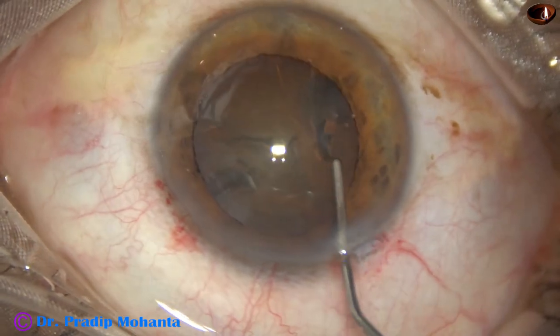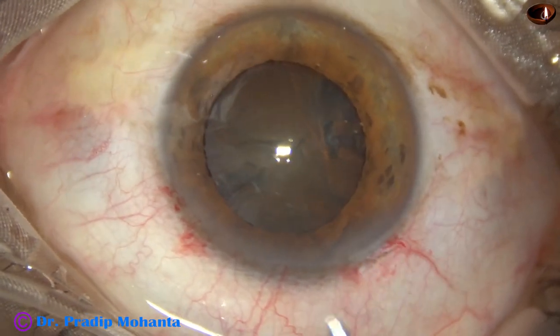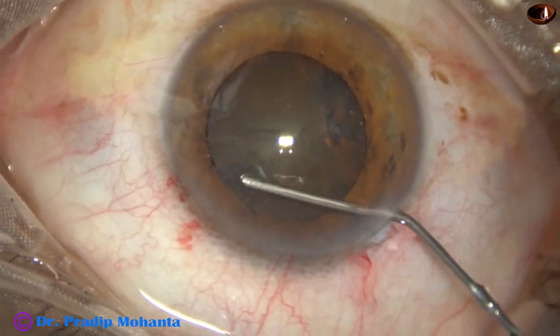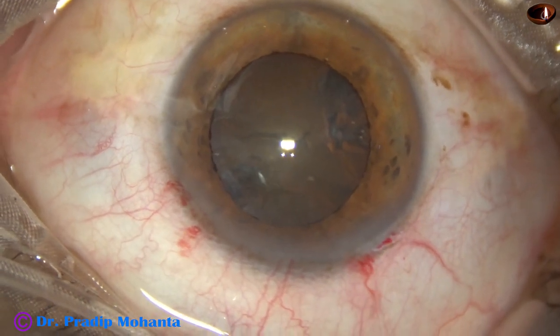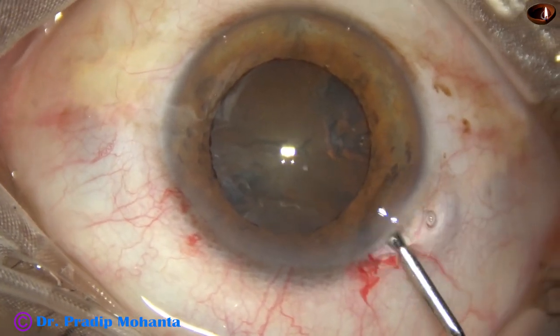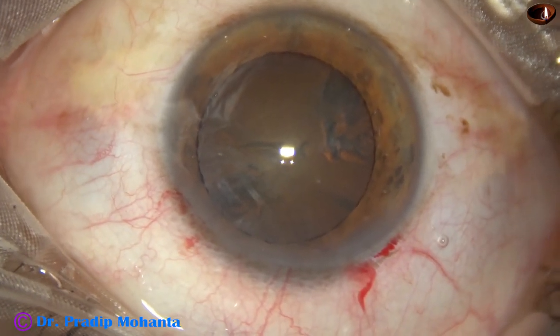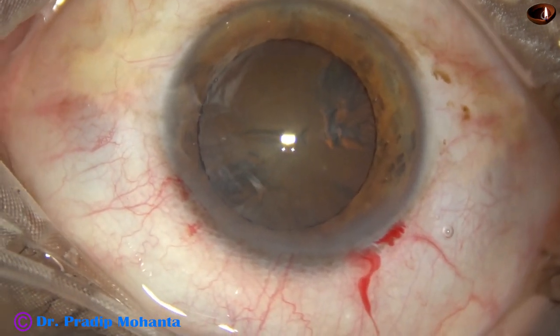Fourth attempt. As I touch the iris, the pupil starts coming down and becoming small. As I inject viscoelastic, the pupil dilates again.